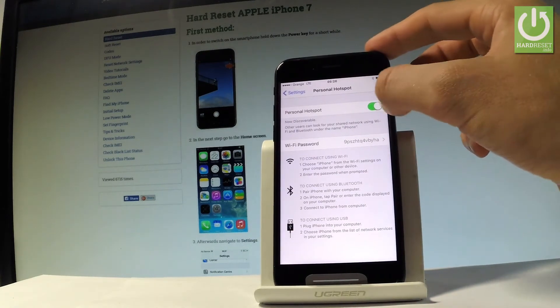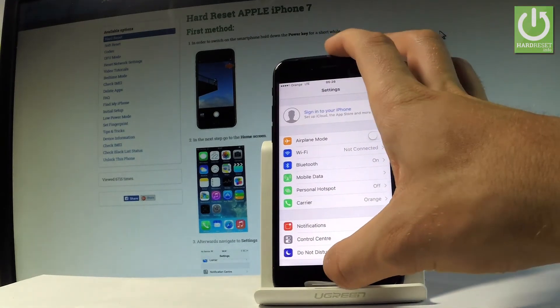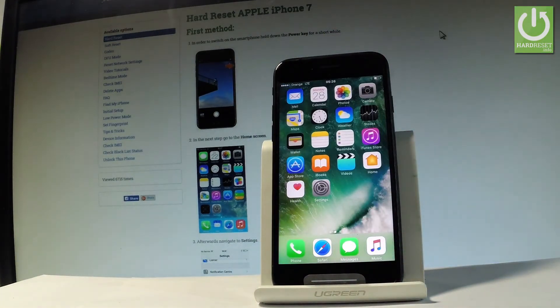Now you can go back and start using your device in normal mode — everything went well. Thank you for watching, please subscribe to our channel and leave a thumbs up under the video.